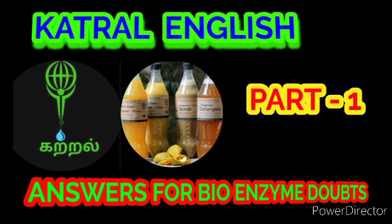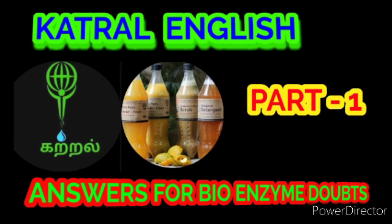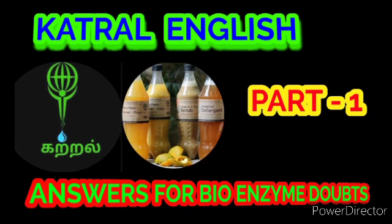Question number fifteen: can the starter be added 10 days after the bioenzyme is done? Yes, the starter can be added within 10 to 15 days. Question number sixteen: how many days does it take to make if adding a starter? If you add the starter, it should mix well for 15 to 20 days.